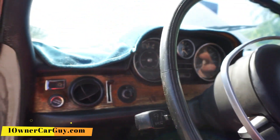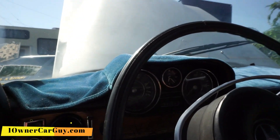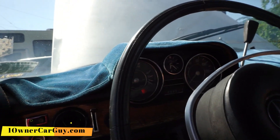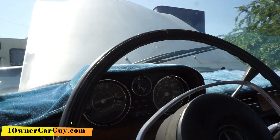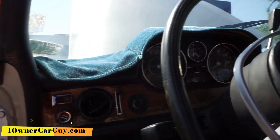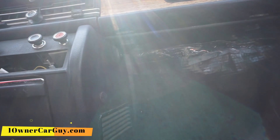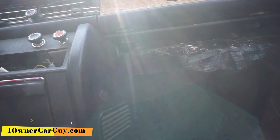The starter was stuck there in case you couldn't hear it. Oh wow, it's engaging. I'm worried about that. But I think it'll run and drive. Yeah, it's going to be fine.